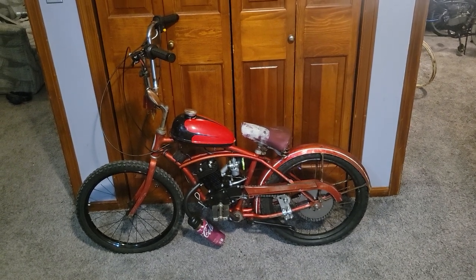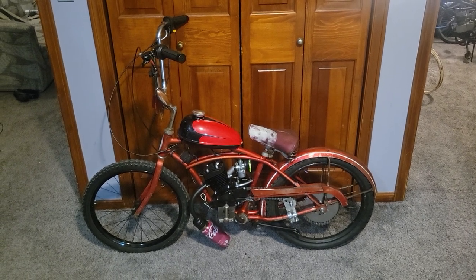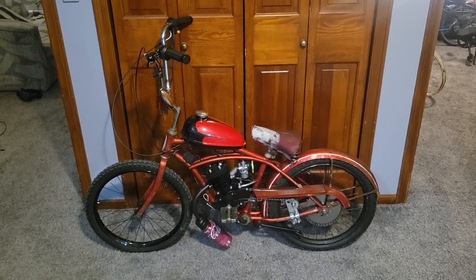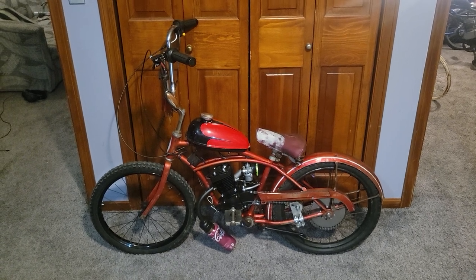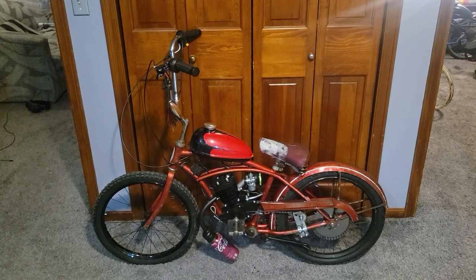I got it off a gentleman for $70. He had it in his front yard as yard art, and I saw the potential in it one day and asked him what he wanted. He said $70, I gave him the cash, and it's been with me since. I've had this bike about a year and a half now.